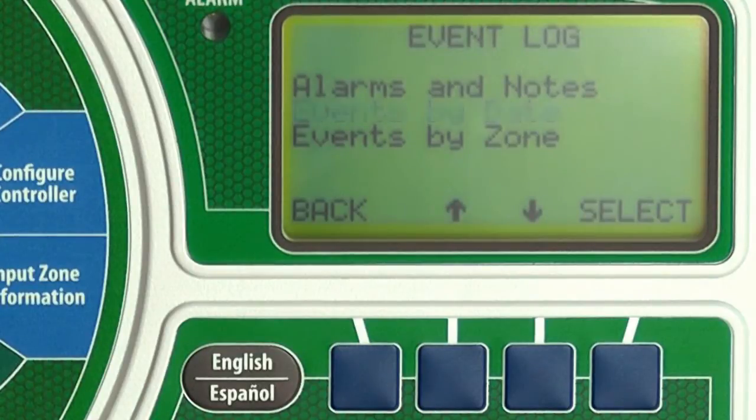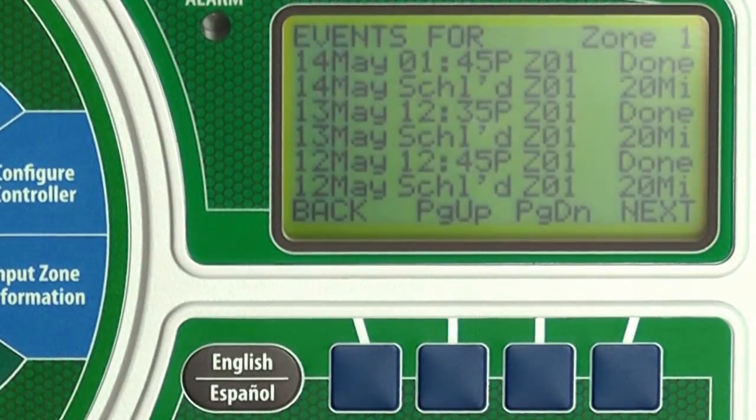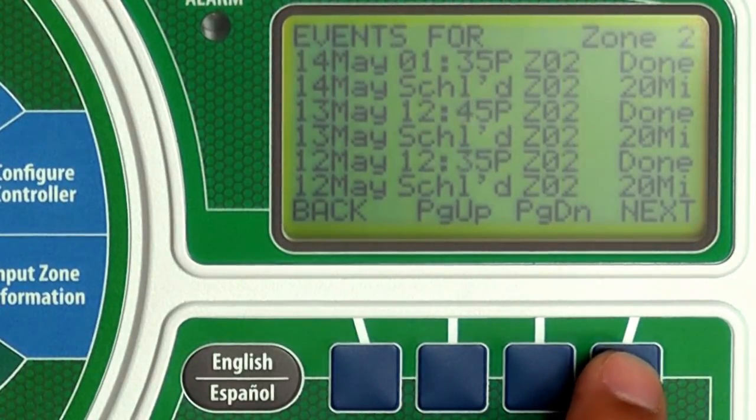You can also review the same information by zone. Press down until events by zone is blinking then press select. This screen shows the same messages as the previous events by date screen but here they are organized by zone number. Zone 1 is displayed first. Press next to see other zones.